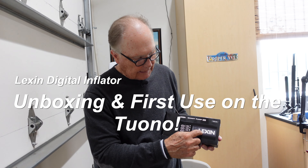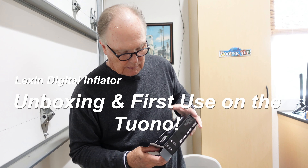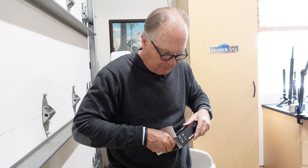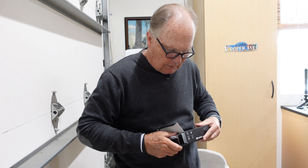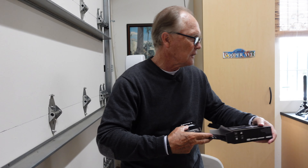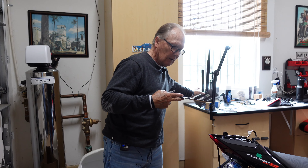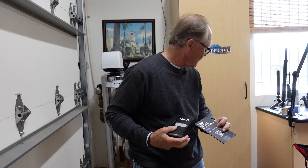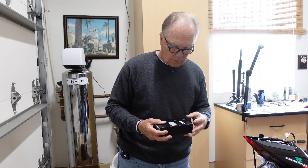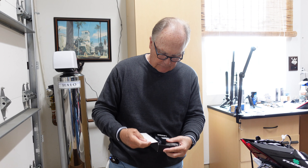Unboxing the Lexin Automatic Tire Inflator — let's see what you get when you open the box. Albie is manning the camera at the moment; he has plenty of experience. You get the user manual, nicely packaged. I think this would survive any kind of shipment.